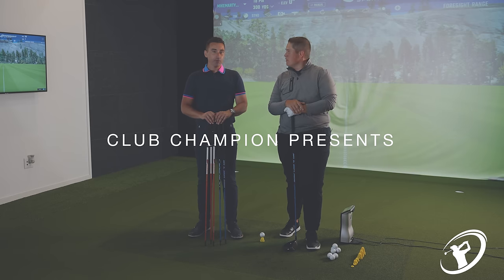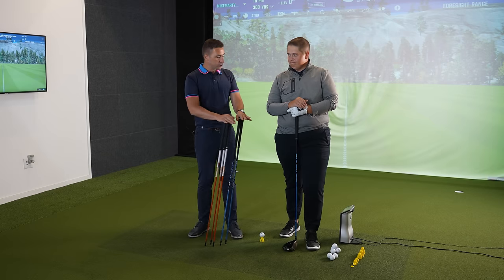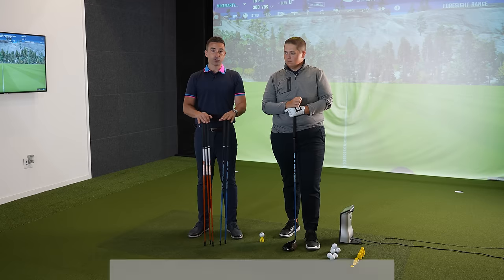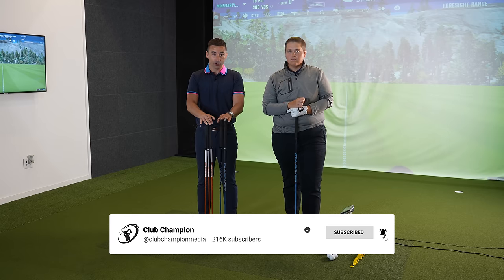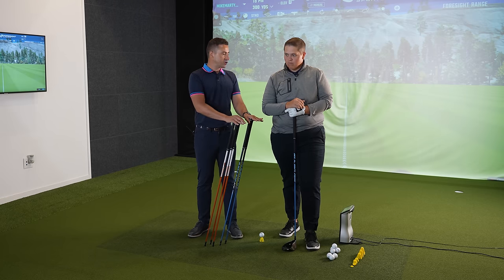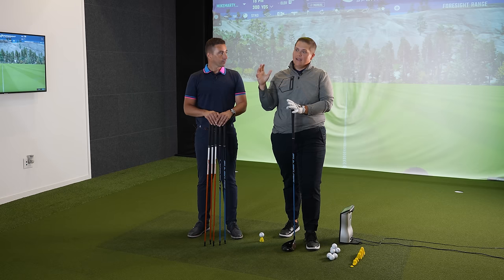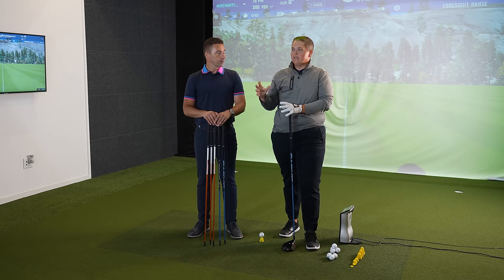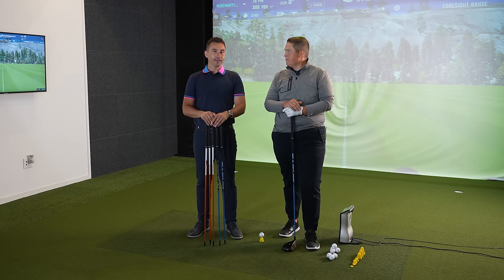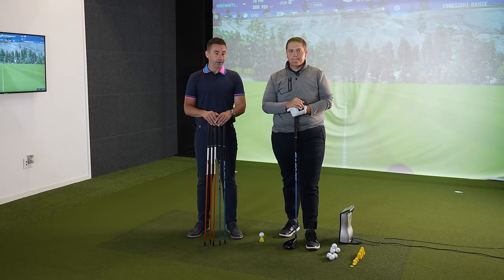Welcome back to the channel. Today we're diving into what's most important when choosing shafts — whether you're a fitter or a consumer buying off the shelf. What matters more: shaft weight or shaft flex? I'm a big weight guy. Coming from a club builder background, you can take certain weights and turn them into certain flexes. The general consensus is that weight is more important than flex for most people.